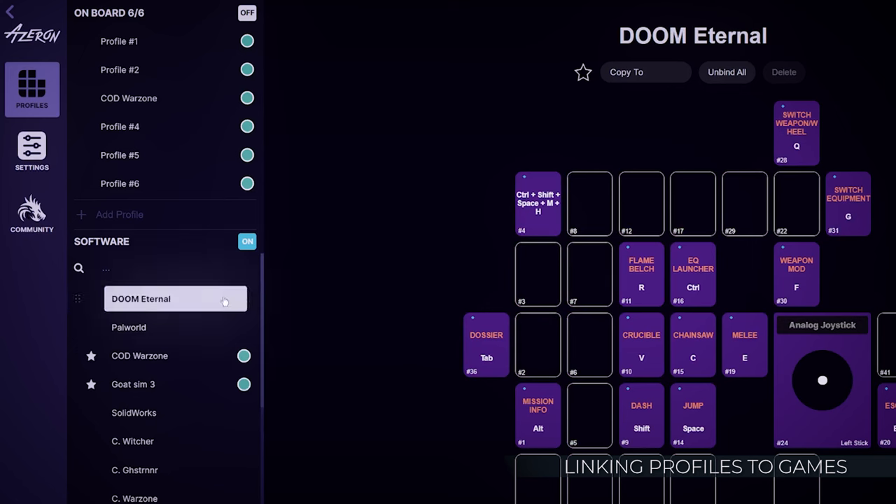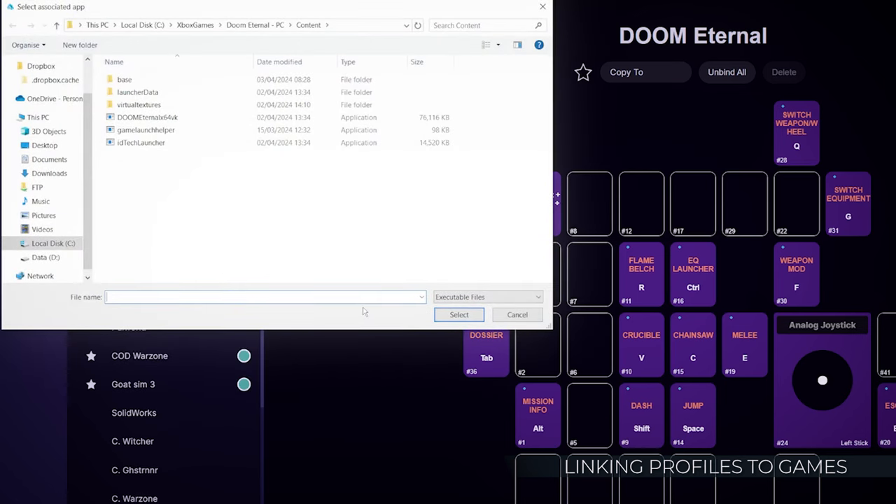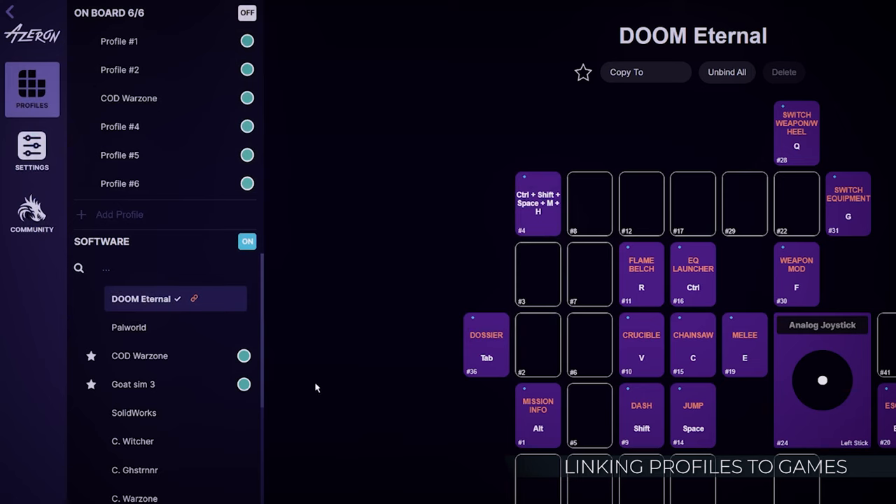Right-click on the profile, choose Link Settings, then select Link, locate and select the file that launches your game. That concludes the quick setup for your Cyborg 2. For further assistance, contact us at info@azeron.eu. Enjoy your gaming!